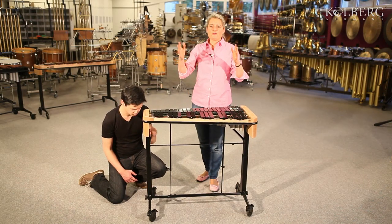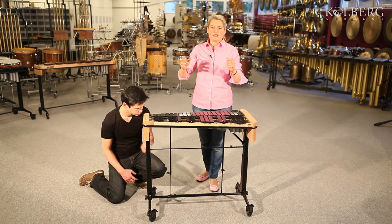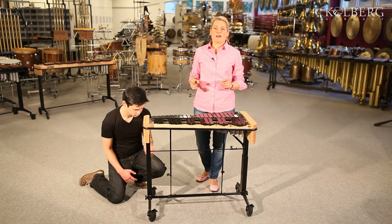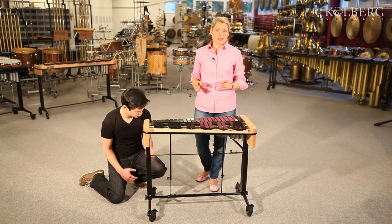Secondly, the parallel movement of the two columns avoids any distortion in the frame. This prevents unwanted vibrations from occurring over time and guarantees a long lifetime for your instrument.